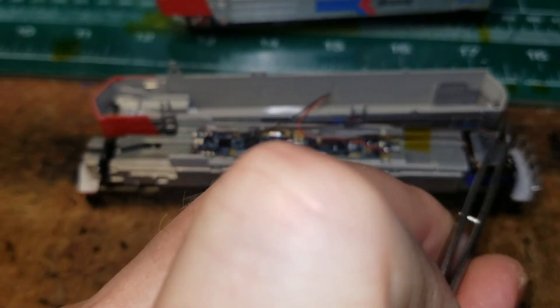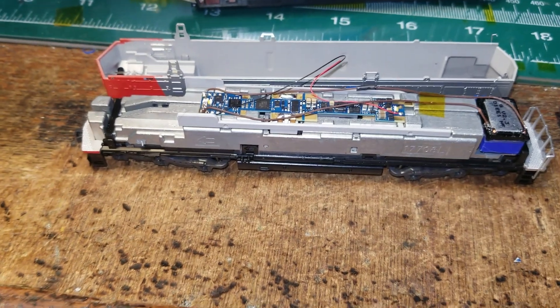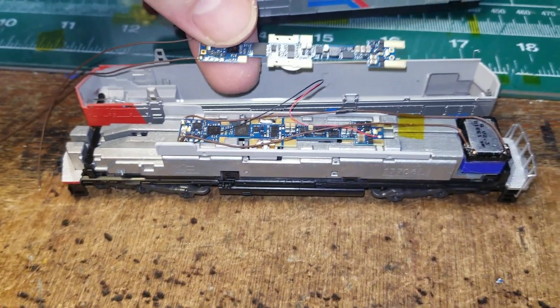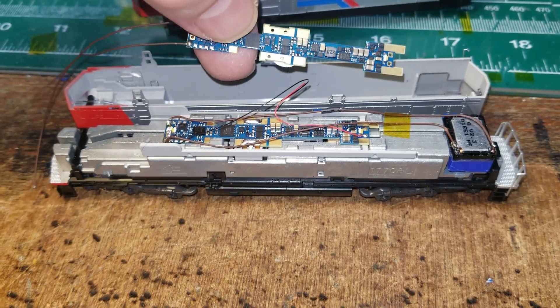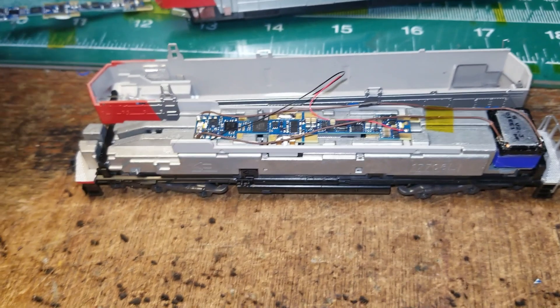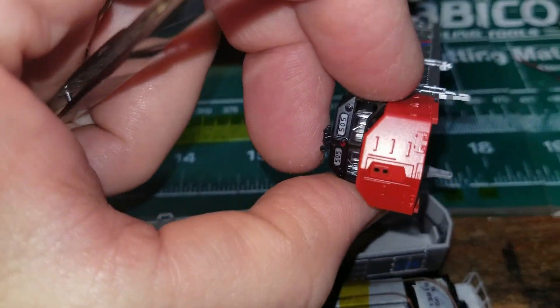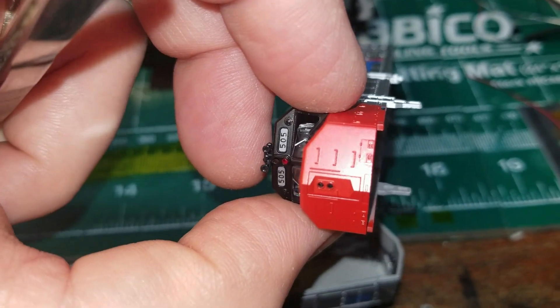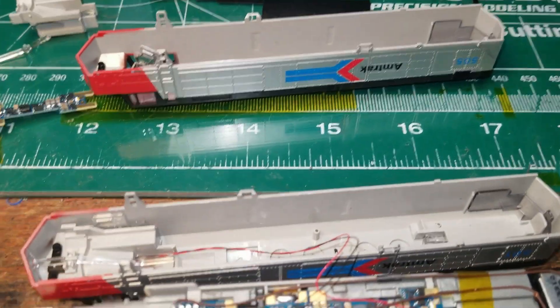A 3D-printed speaker enclosure is used — ESU also makes a speaker that would work, part 58741 board. Just a note when you're function mapping these: they are actually in reverse, so technically forward is reverse and reverse is forward. The customer asked me to put a Mars light on here, because if you look at the front of these locomotives up above the upper headlight, there's an emergency light and then there's a Mars light, so I wired one in.